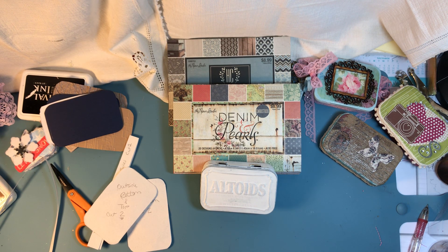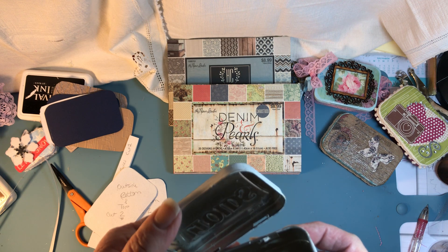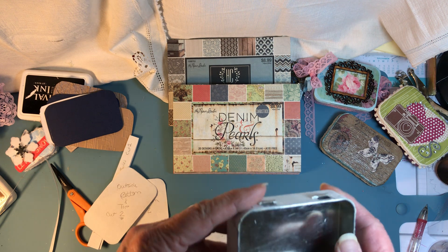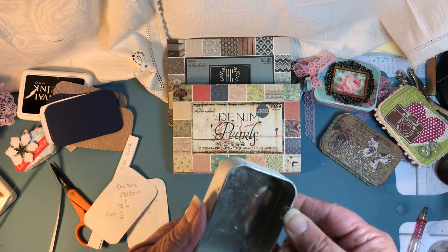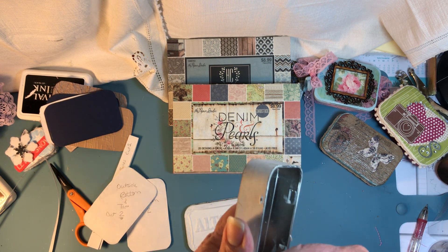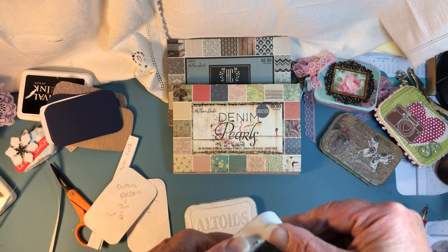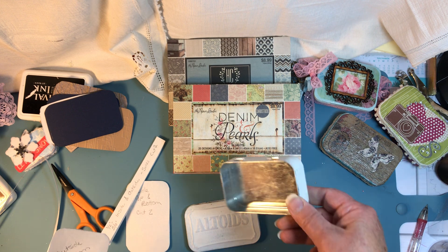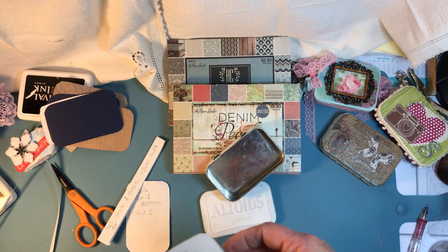Good morning everyone, this is Sherry with Studio 28E. I'm here to show you the next step in the process of decorating an Altoid tin. I showed you previously that I did several coats of gesso, sanded it, and I've also taken the gesso off the top edge because it's going to catch and the tin won't close right. So far I've got that done, took it apart, and created a template.